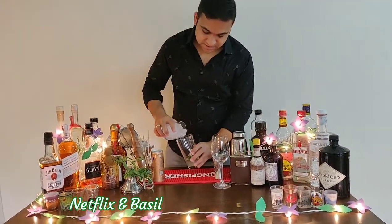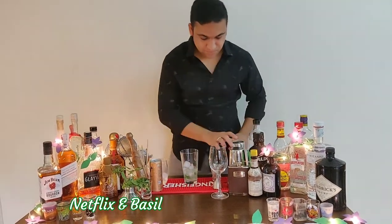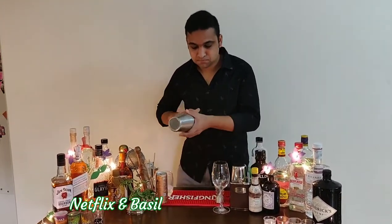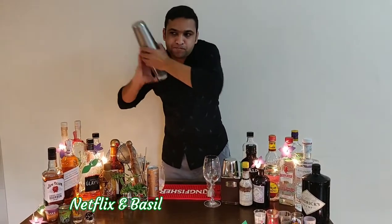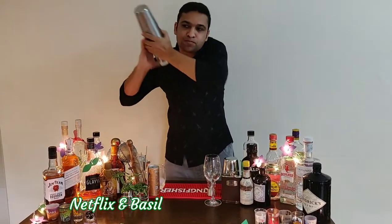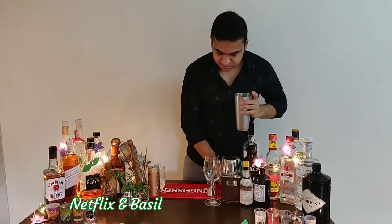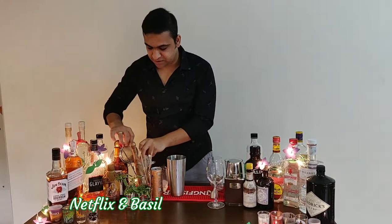We're just going to add a little bit of ice to this. Now we're going to give it a nice hard shake. The basil is going to add a really nice fragrance to the drink.